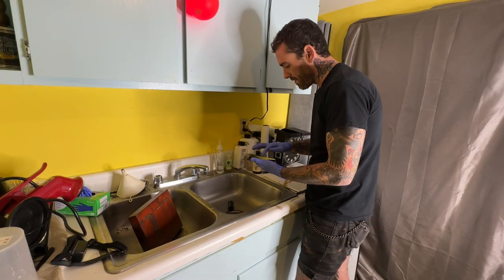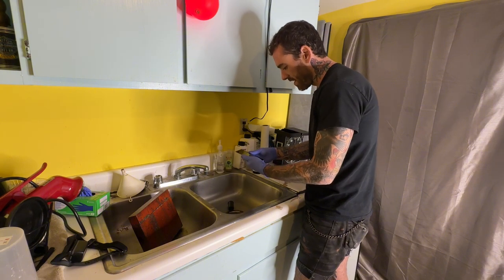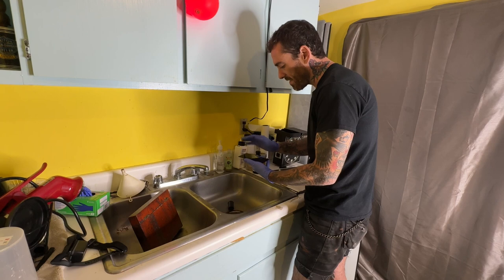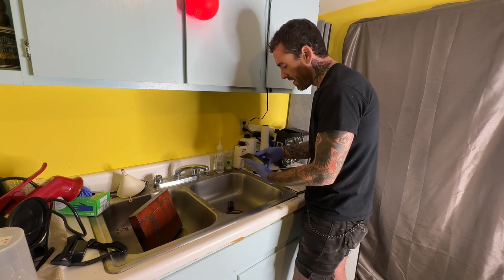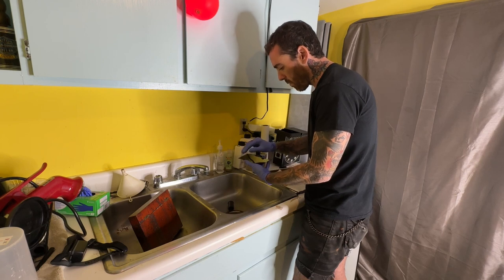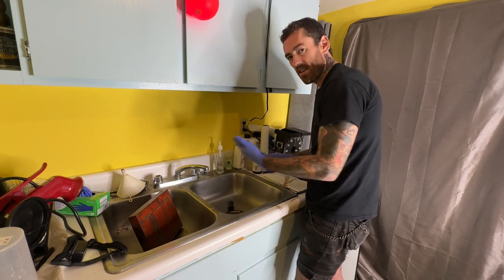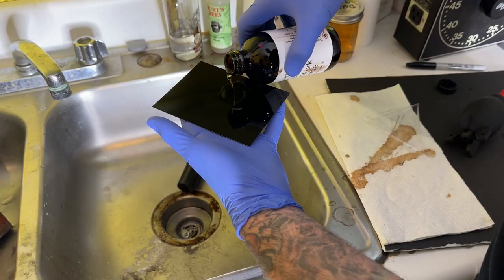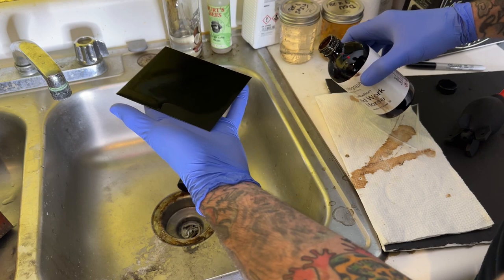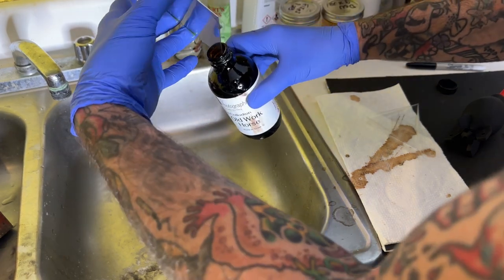Now it's time to coat the plate in collodion. Pour a big enough puddle in the middle of the plate, then go corner to corner to corner and allow it to spill off, so it coats the plate nice and evenly. We're not trying to go one direction then another then back — we're trying to coat it all in one nice even motion, let it pour off, and then stick it in the silver nitrate.